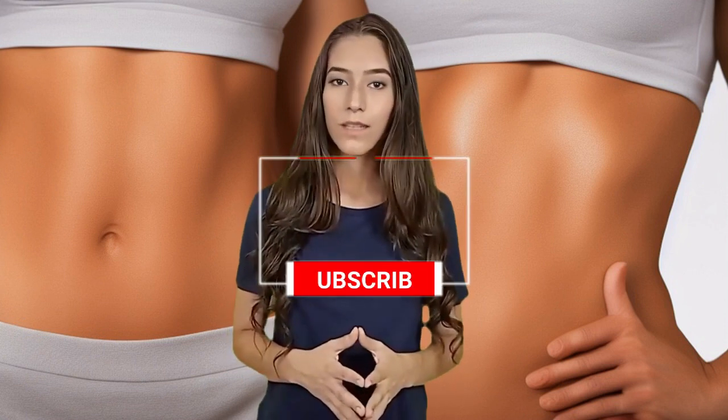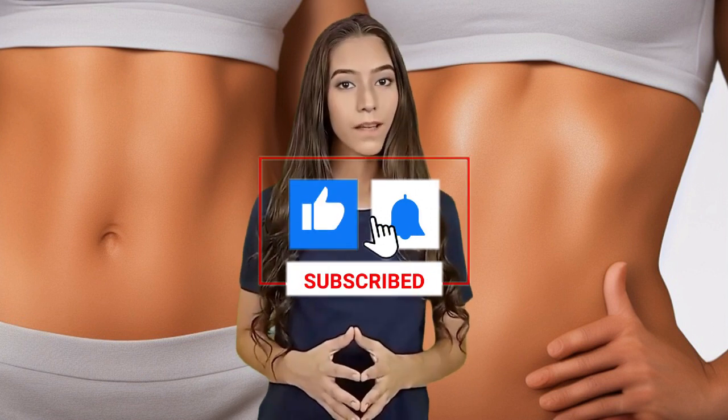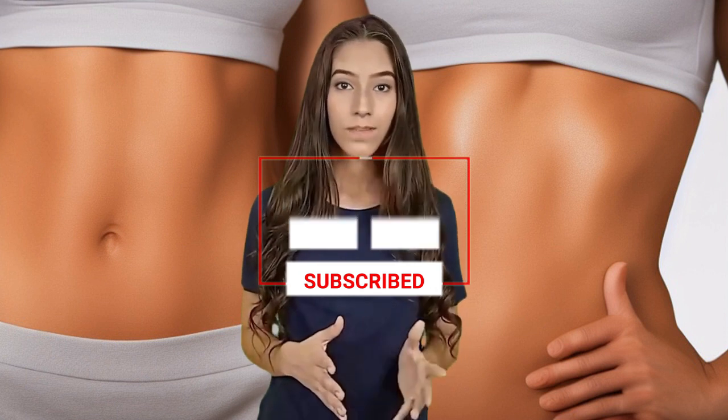And there you have it, the ultimate five exercises for a flawless flat belly. Remember to perform each exercise with proper form and control. Thanks for watching, and don't forget to subscribe to our channel for more fitness tips and workouts.